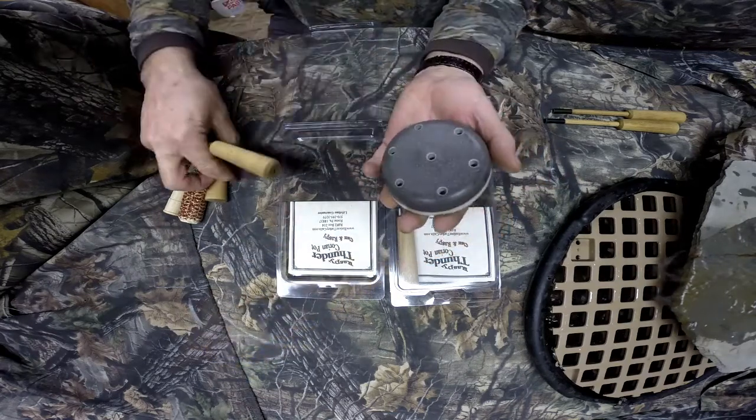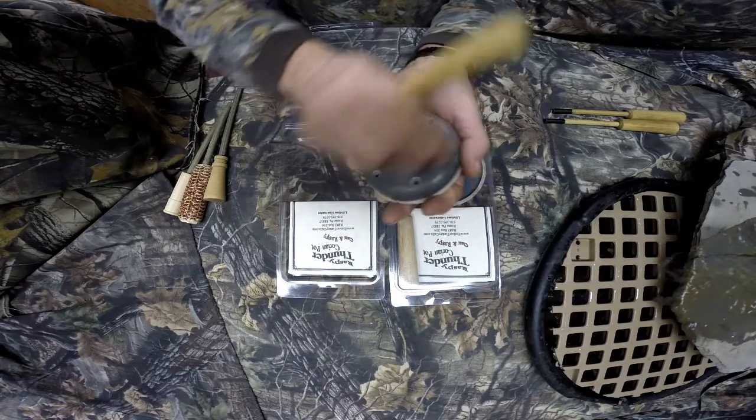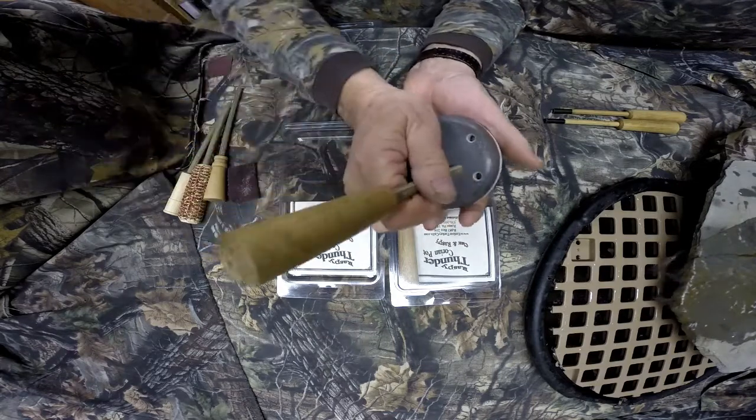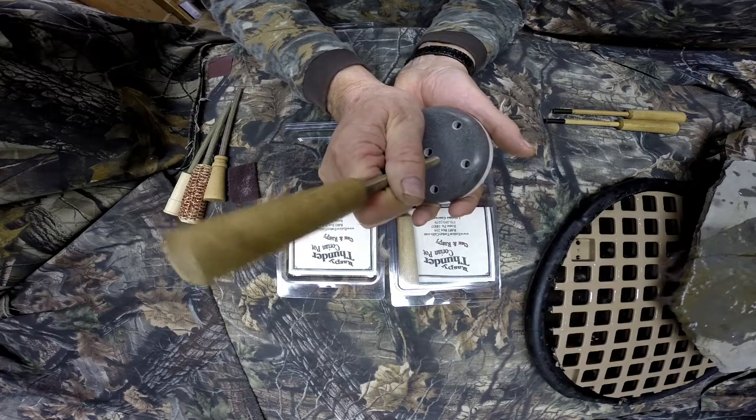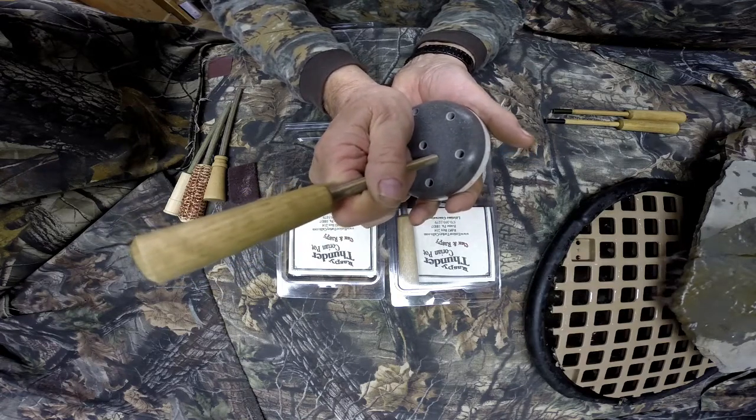This call will also play on the back really good. I like to rough it up a little bit with ScotchBrite — makes nice purrs, nice clucks, soft yelps.